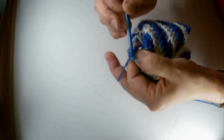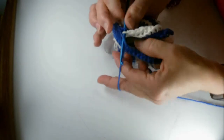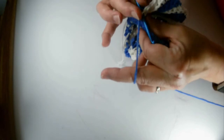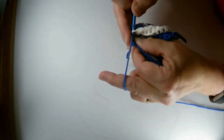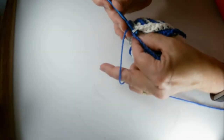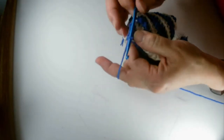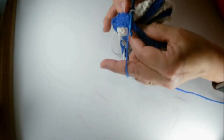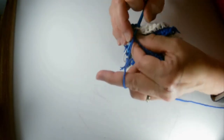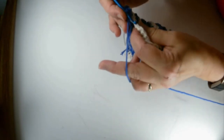As you go across you're automatically going to be getting a ridge. You're doing a single crochet all the way across, making ridges form in the white and also in the blue due to the single crochet. It doesn't have to be perfect — you can adjust as you go and hide things at the end. Continue across with your single crochet.